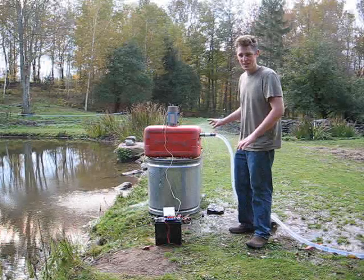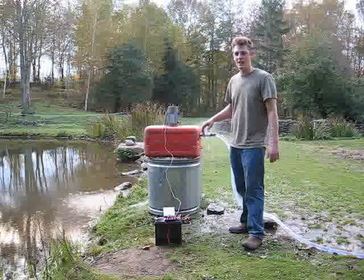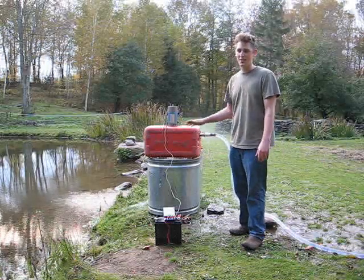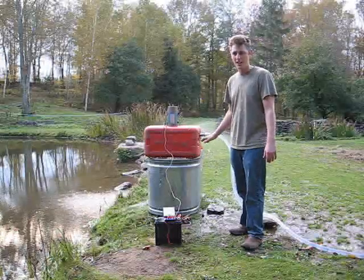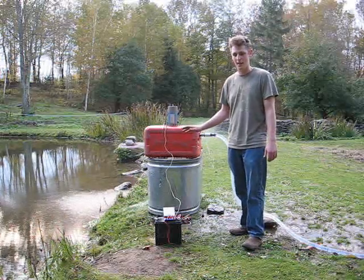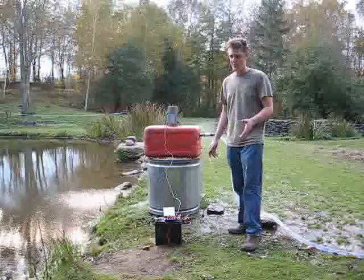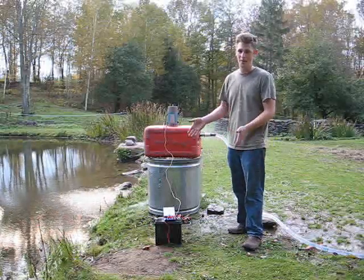Right now, the hydro setup is in its pretty basic state. You can see from the front shots of it spinning under no load and load. Obviously under no load, it's spinning quite faster. It's producing about 40 volts and spinning about 1,500 RPMs. We don't know exactly what it's spinning under load, but obviously significantly less, probably 500 RPMs.